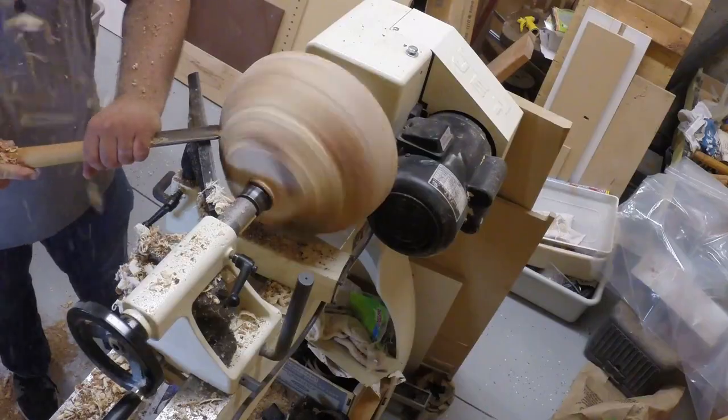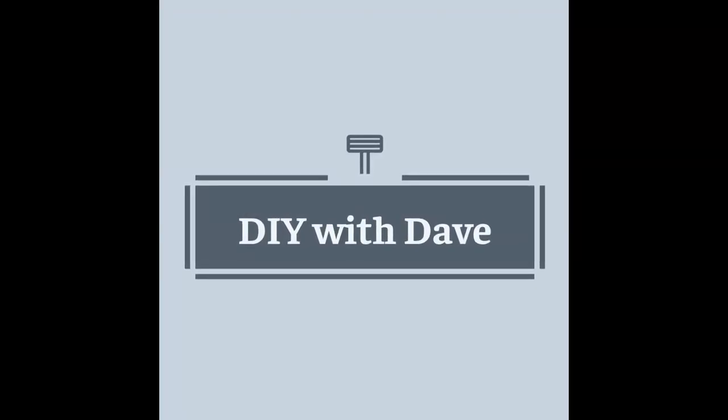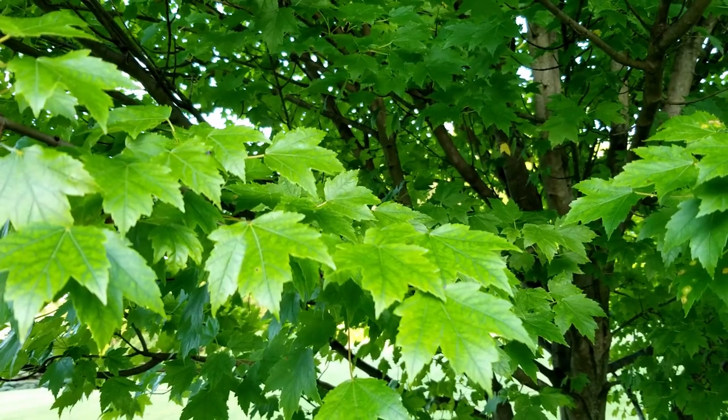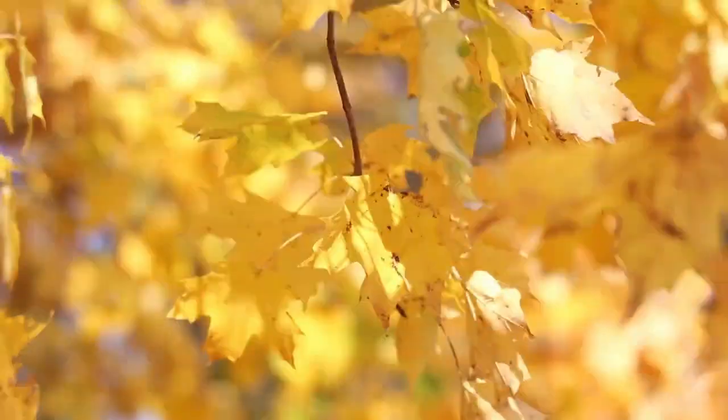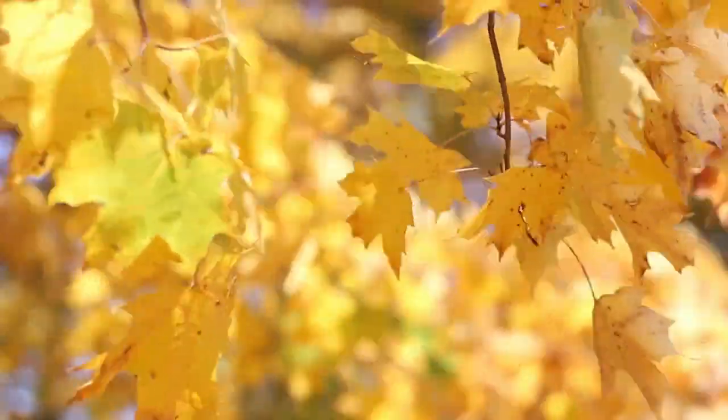Welcome back to DIY with Dave. In this video, I wanted to talk about one of my favorite woods to work with, and that is maple. Maple trees are some of my favorite trees. You probably even have one in your front yard, or at the very least in your neighborhood. They're very popular ornamental trees, very slow growing. They can get very large with the right conditions and can be very pretty, especially in the fall when they turn red and gorgeous.